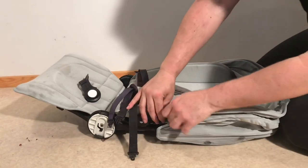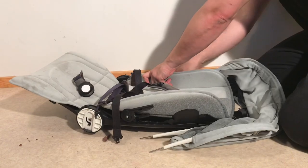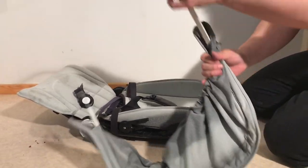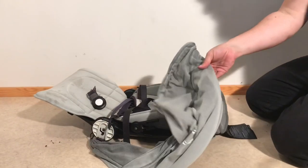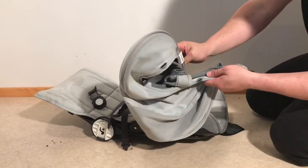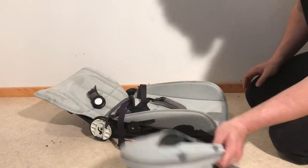Once you've detached all of those buttons, you can pull the ribs out from these connector points, and now you can just remove the ribs or the struts from the canopy itself. There are still a couple of very pliable plastic ribs inside, but you can fit the canopy now into a washing machine like this.